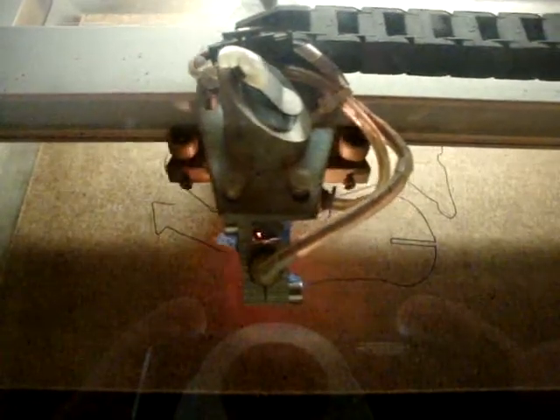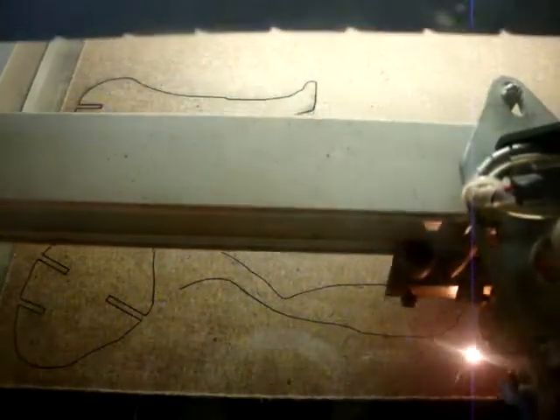I love listening to the laser cutters sing. It sounds like music.